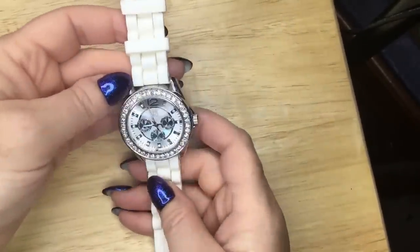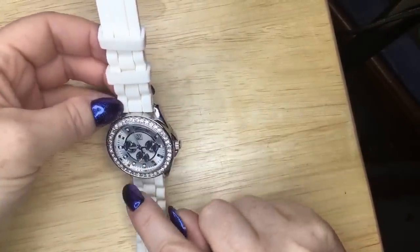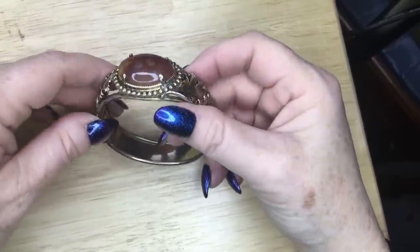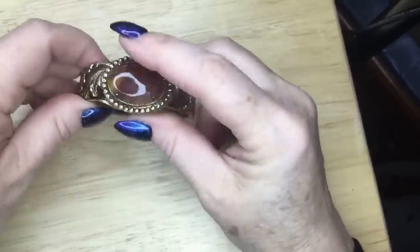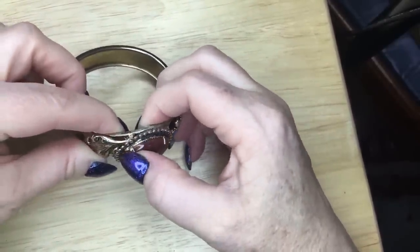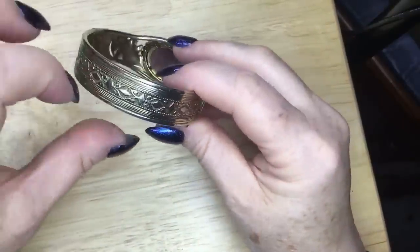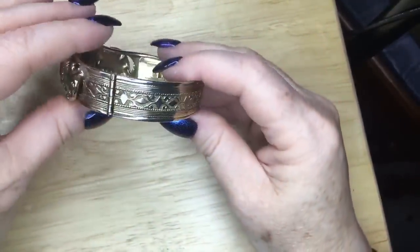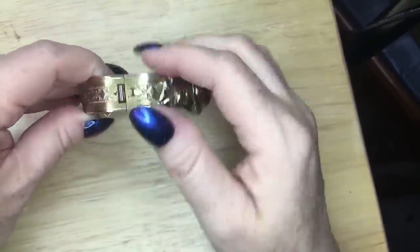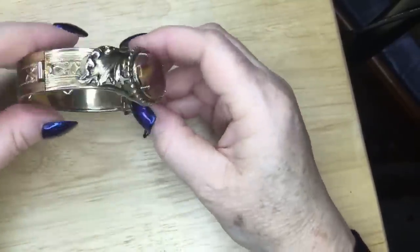Then we've got a New York & Company watch. There are little jewels around where the hands are, but some of them have fallen out, so that's probably just going to be in a lot. This one has got what looks like a piece of agate in it and some nice swirls. I like hinged bracelets a lot. It had a safety chain at one point — it must have broken. But it still has a nice clasp.